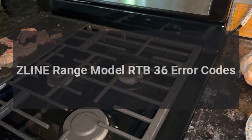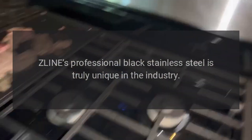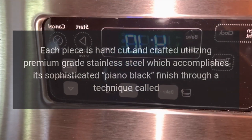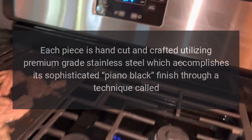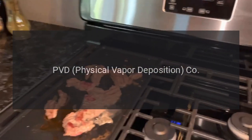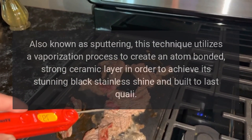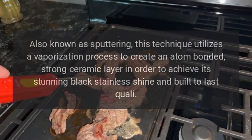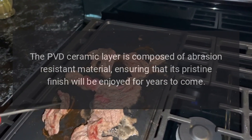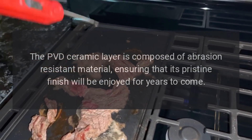Z-Line Range Model RTB 36 error codes. Z-Line's professional black stainless steel is truly unique in the industry. Each piece is hand cut and crafted utilizing premium grade stainless steel, which accomplishes its sophisticated piano black finish through a technique called PVD — Physical Vapor Deposition — also known as sputtering. This technique utilizes a vaporization process to create an atom-bonded, strong ceramic layer. The PVD ceramic layer is composed of abrasion resistant material, ensuring that its pristine finish will be enjoyed for years to come.